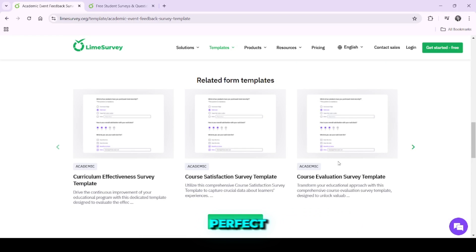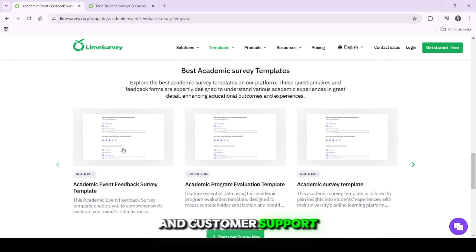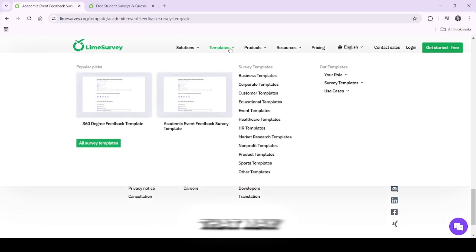However, LimeSurvey isn't perfect. Its user interface can be clunky and customer support is not as responsive as you might expect. Also, for those who need simple, easy-to-use tools, there are other alternatives that may be more user-friendly.